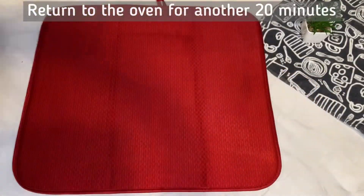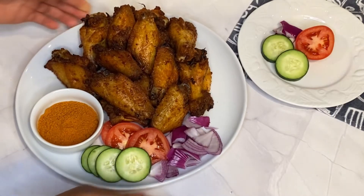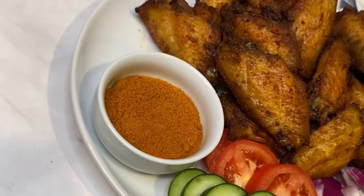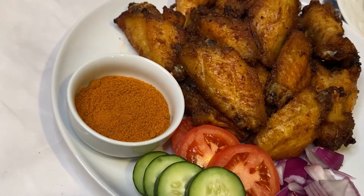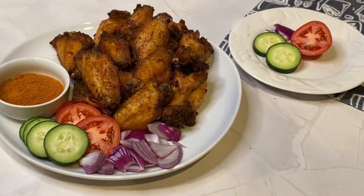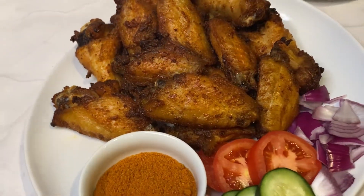Our wings are now ready — just look at how beautiful they look, and they taste so yummy! For the full suya experience, I served them with some suya pepper as well as some cucumbers, tomatoes, and red onions. I hope you try out this recipe — thank you so much for watching and I'll see you in my other videos, bye!